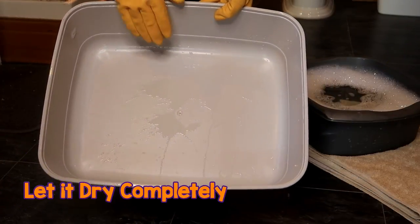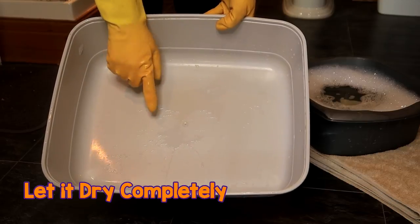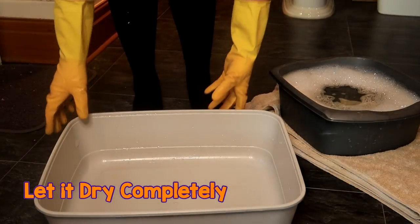Once it is nice and clean, you want it to dry. I usually air dry it and leave it underneath a radiator, but if you're pressed for time or want it drying quicker, just use an old towel that you no longer use.